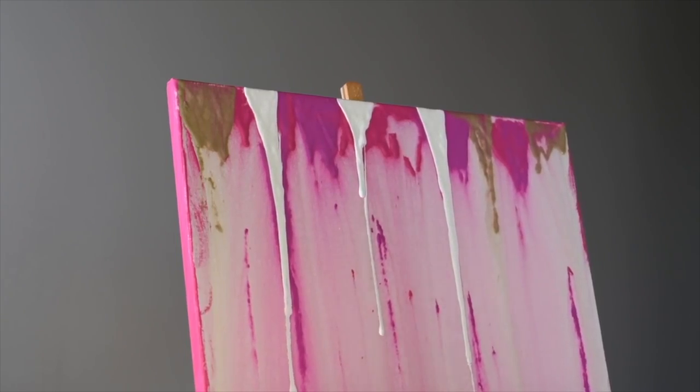Then I saw a bunch of acrylic pour videos that were quite mesmerizing to me — look at all that color, it's gorgeous. So I thought, why not take it one step further? This is YouTube, so I'm gonna do an acrylic pour on a head, also known as drip color. The video I watched a while back just did the top layer of the hair, which wasn't quite a look for me, so I thought why not do an entire head of drip color.